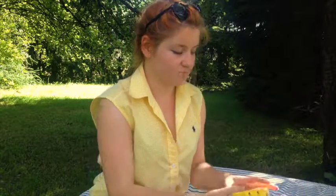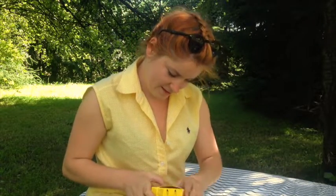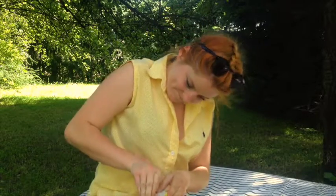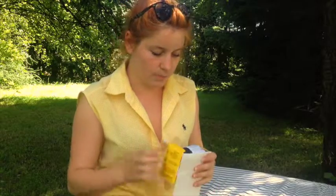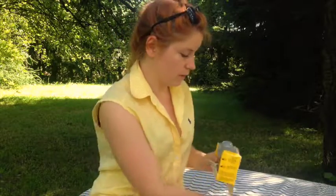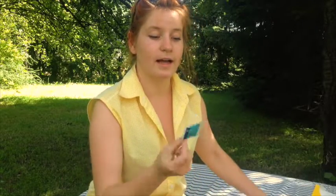I zacznijmy od tego, że zamontujemy go. Mamy oto takie piękne pudełeczko, które trzeba trochę rozerwać. W pudełku znajduje się instrukcja obsługi, znajduje się serter, który będzie nam potrzebny, znajduje się sensor do Freestyle Libre i mała chusteczka, którą przeczyścimy wybrane miejsce.